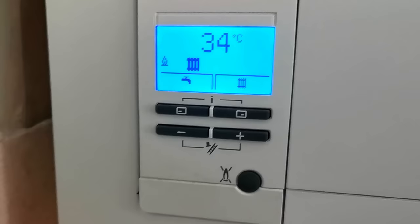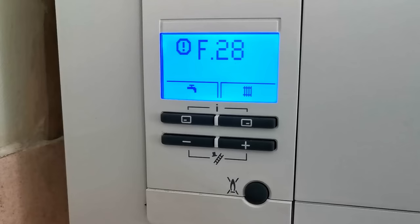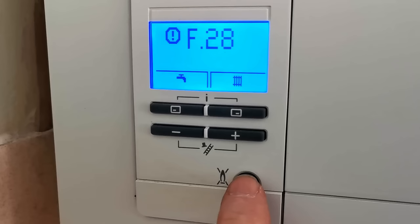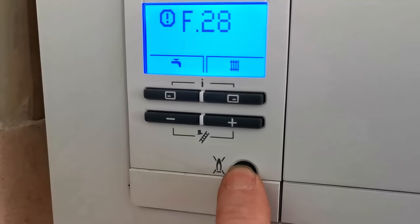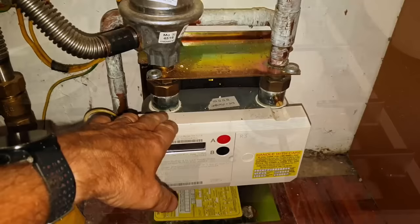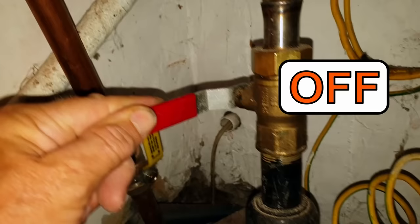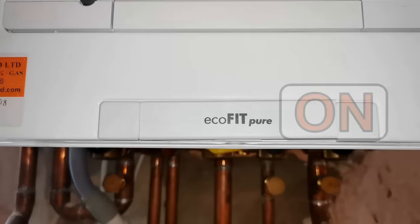You should also see the temperature start to rise in the display. If the flame doesn't appear and you get another fault code like F28 — this F28 indicates that the boiler has tried to light several times but it's failed to light and now it's gone to lockout. All we can do now is to press the reset button again and then hopefully the boiler will start working. If it doesn't start working then we can check that the gas is actually turned on. You can do this by going to another gas appliance in the house like a gas hob or a gas fire, turning it on and making sure you have gas there.